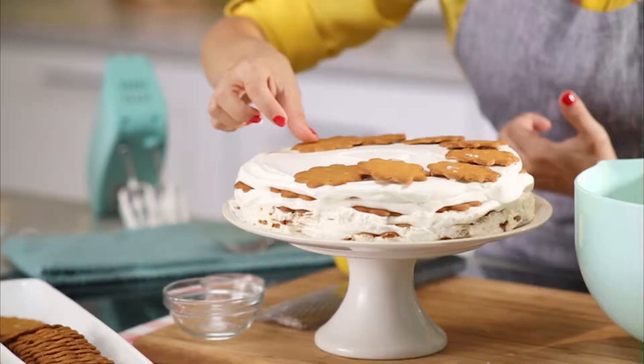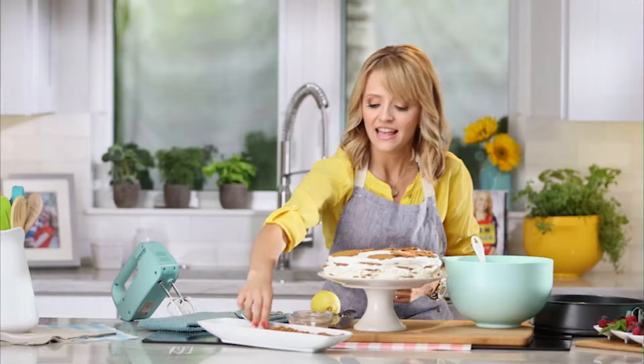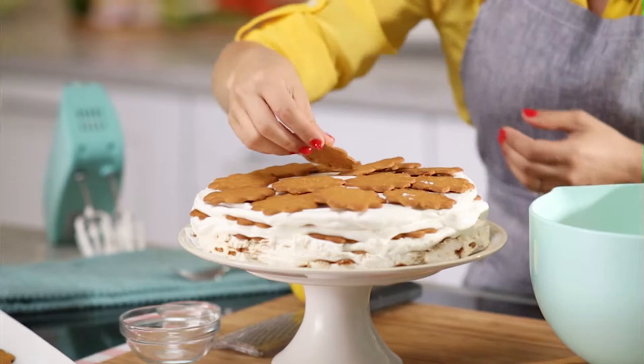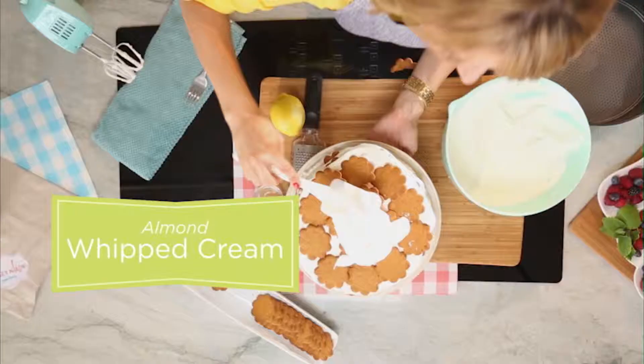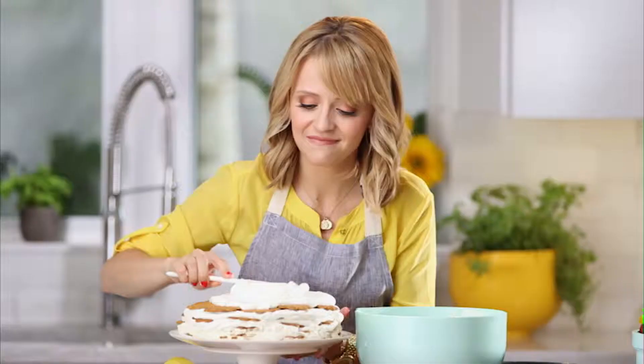As this sits in the refrigerator or the freezer overnight, the cookies are going to absorb some of the moisture from the heavy cream and become very soft so that you can cut into it just like a cake. Now it's time for that almondy lemony whipped cream — spread it on just like frosting.